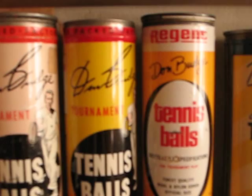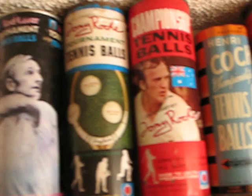Three different Don Budge cans — notice one has a different signature from the other two. Bobby Riggs. There is Rod Laver next to two different Tony Roche cans, and then Henri Cochet.